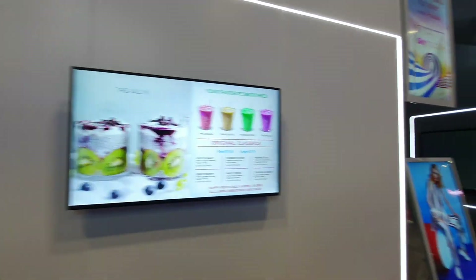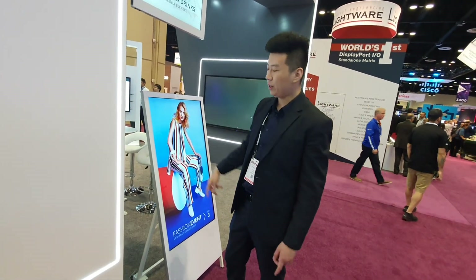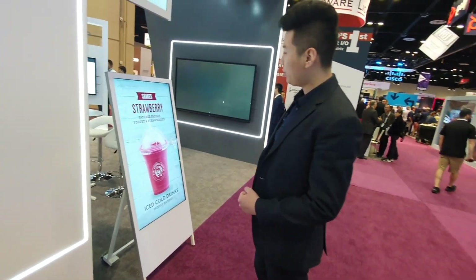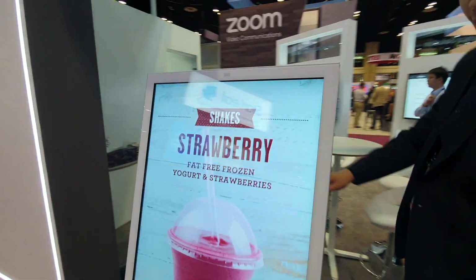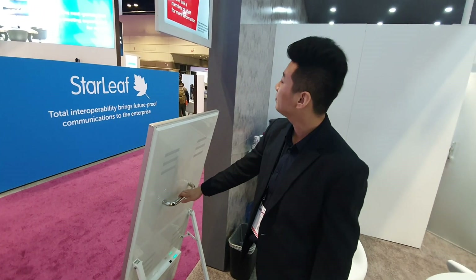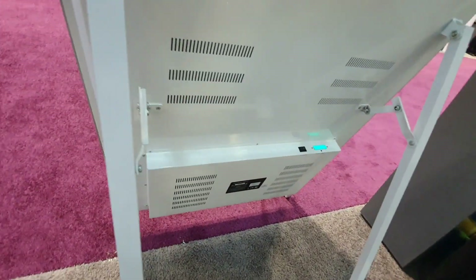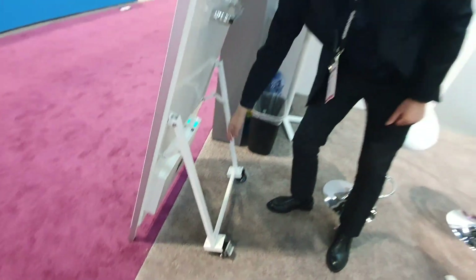Here I got the battery powered 49-inch signage. It runs for 14 hours and takes about 6 hours to recharge. Let's look at the back — it's portable, it's got wheels so we can move them around. It is an Android built-in player, and here it tells you the percentage of the battery.